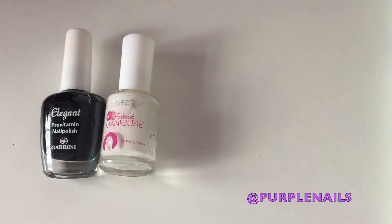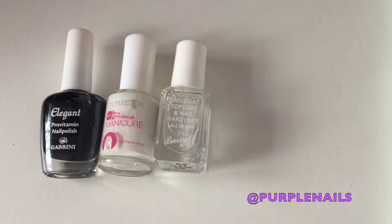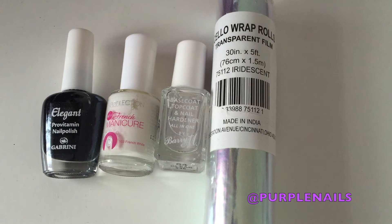Hi guys, so today I'll be showing you how to do shattered glass nails. It's really trending in Korea. You'll be needing some black polish or any other polish of your choice, a topcoat and a base coat, and you'll be needing some iridescent cellophane. This is what creates the shattered glass effect, and you'll be needing some scissors as well.